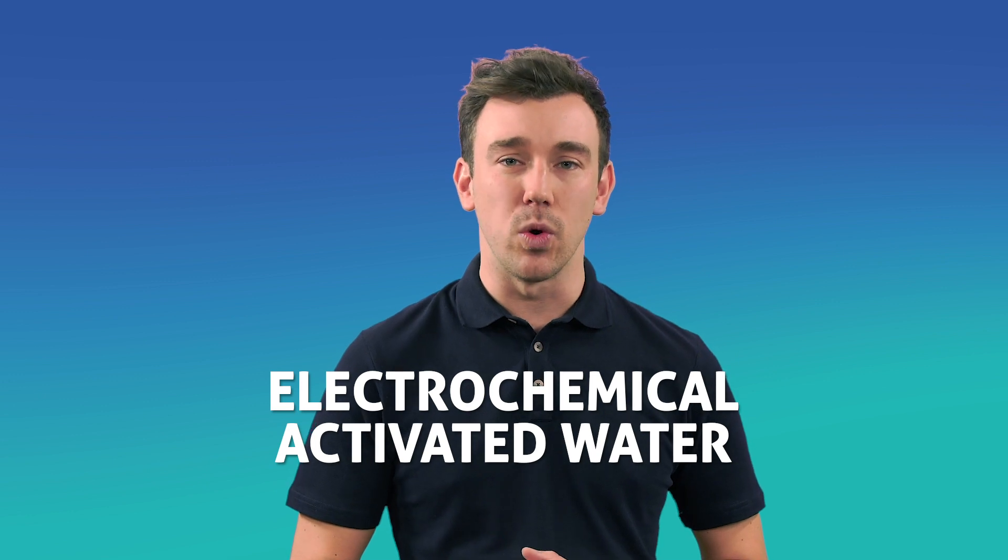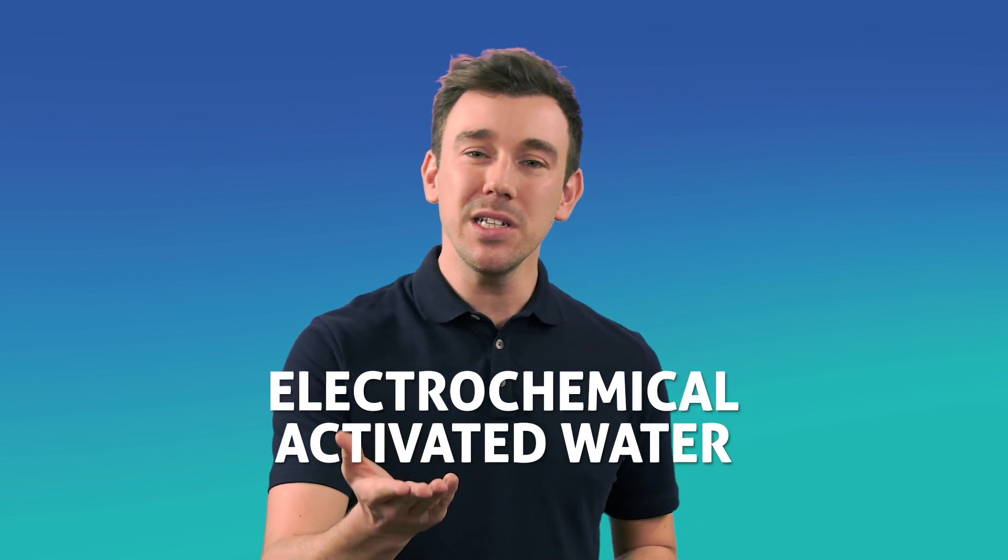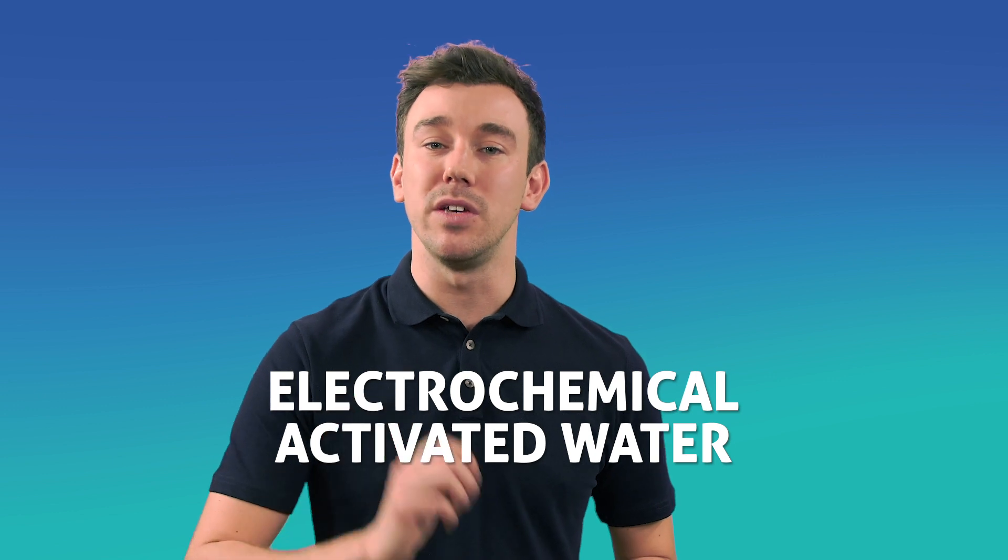Waste from plastic and cleaning products is making that problem even bigger. So going green looks like a more sustainable way for the world to clean, and there are eco-friendly solutions already out there doing just that. One of which is ECA water — that's electrochemical activated water. You may not have heard of it, but the science has been around since 1834.